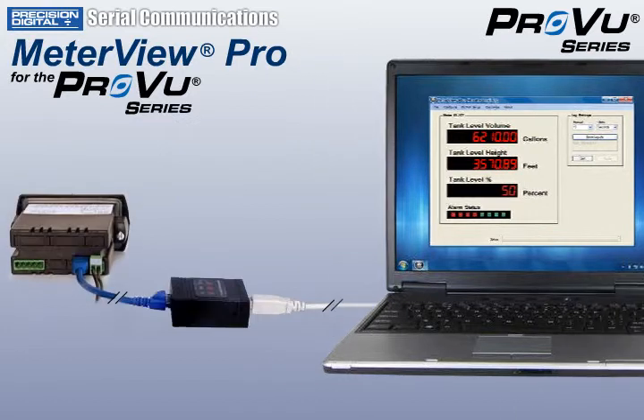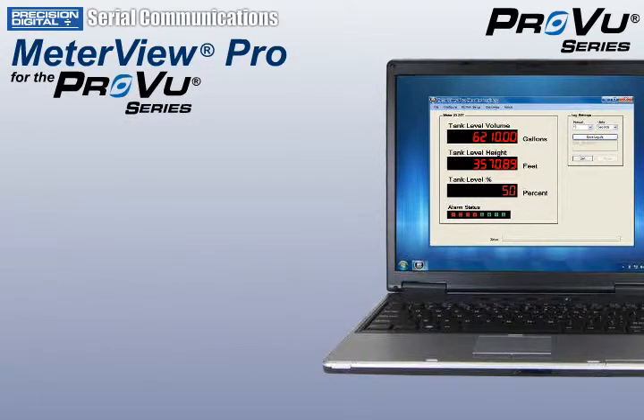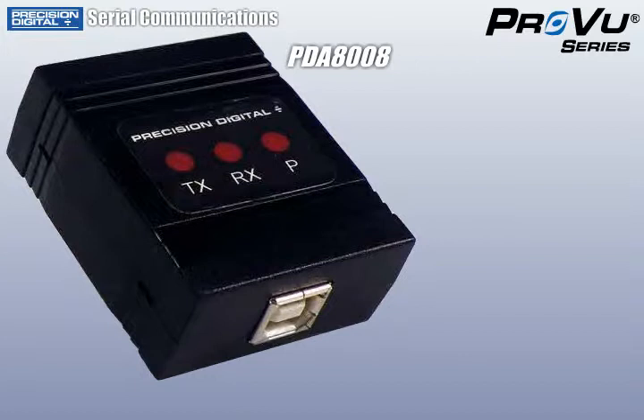The serial communication capabilities, programmed into every ProView, allow you to easily connect using MeterView Pro software. All you need is a PDA8008 USB Serial Adapter.